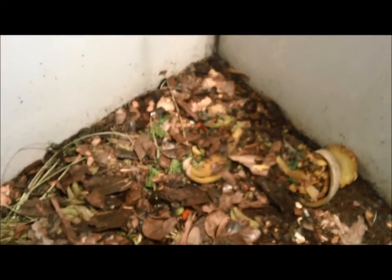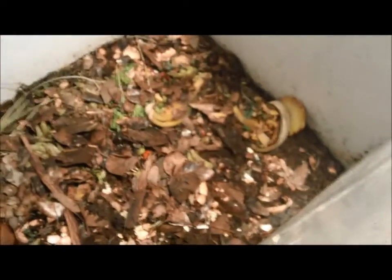You can tell it's turning into good dirt, and I've only had this running for about three months now. That's about three inches thick right there. I can't wait until we get a little more so we can start using it for gardening.